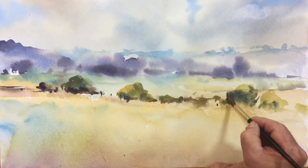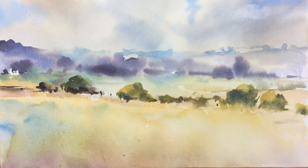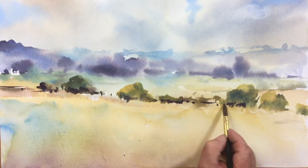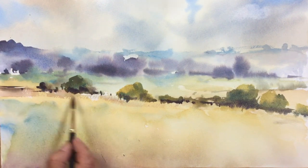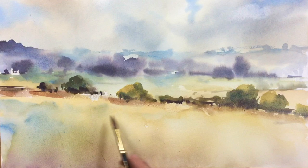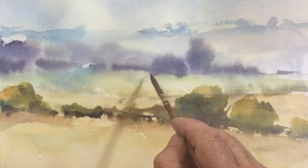I'm going to use a little bit more burnt umber to bring out the form and also the warmth in the depth of shadows. Burnt umber is an amazing color. Now I'm going to add slashes of burnt sienna to really warm up that line of trees.